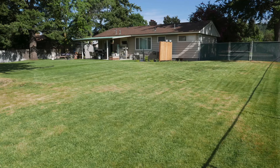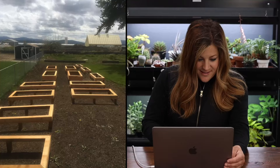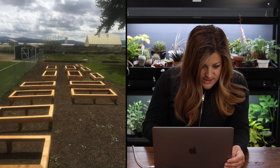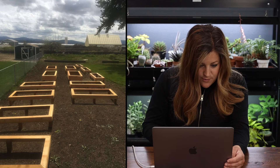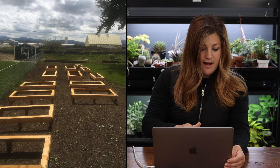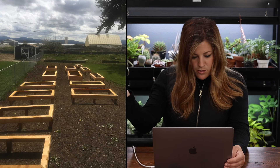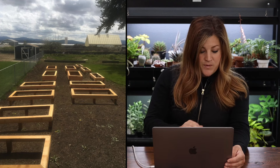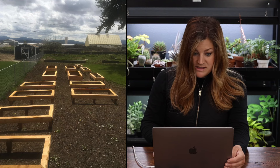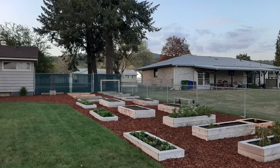Next is Tiffany in Spokane, Washington, Zone 6b. The before picture shows a huge lawn, and you can see the start of what looks like twelve to thirteen raised beds in this picture. In an interim shot there's a tree to the right but it's not casting shade on the space - it looks like a really nice spot for something like this.